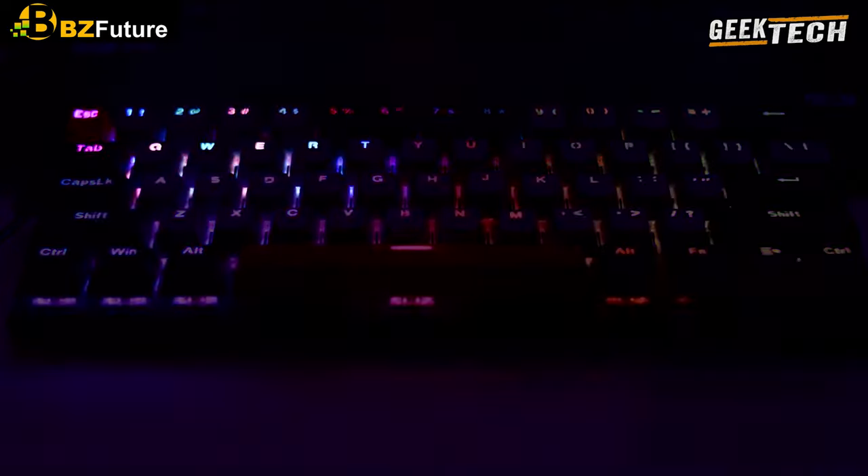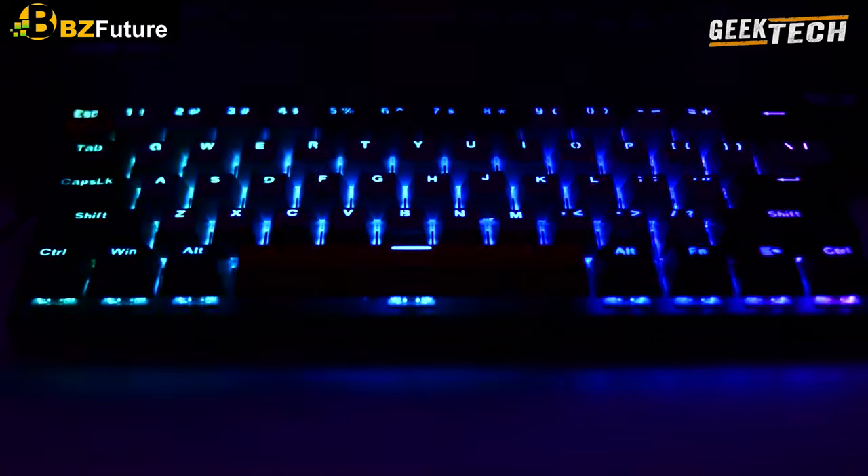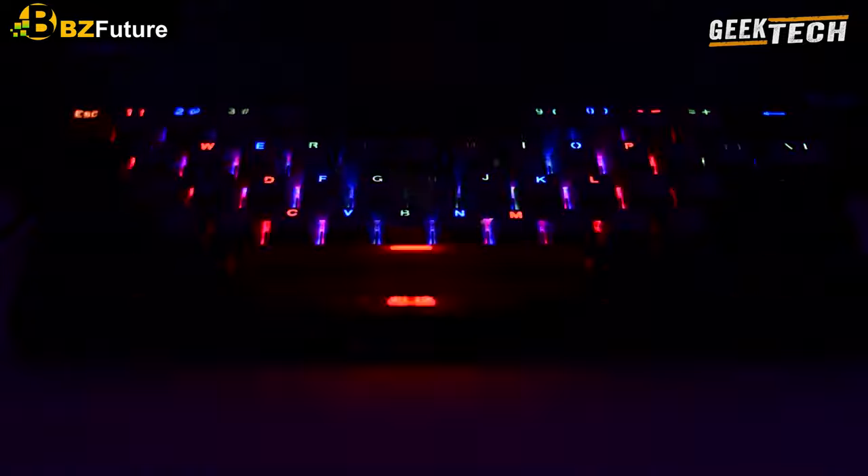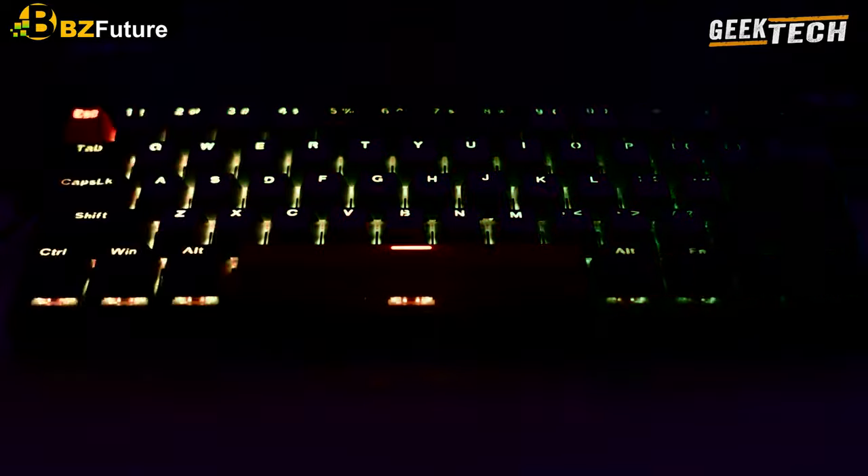Je pense avoir tout dit sur ce clavier, je vous laisse avec un test de son pour terminer. D'ici la prochaine vidéo n'hésitez pas à vous abonner pour du nouveau contenu. Je vous souhaite une excellente journée, portez-vous bien, ciao !